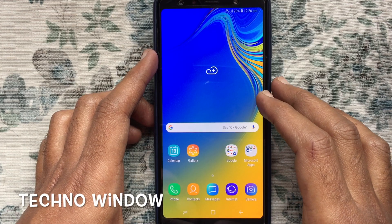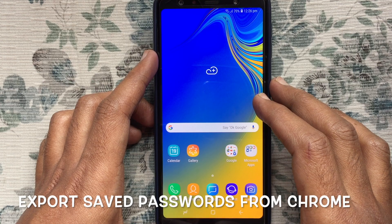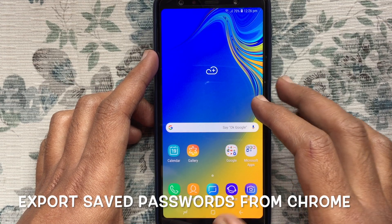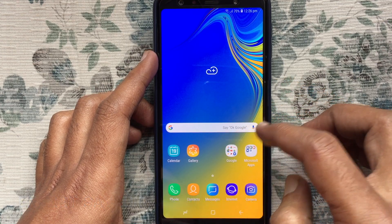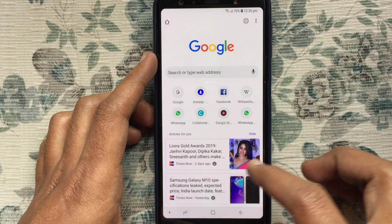Hello viewers, welcome back to my channel. In this video I'd like to show you how to export all your saved passwords from Google Chrome on an Android phone. First, launch the Chrome browser from your Android phone and tap on the three dots at the top right corner.